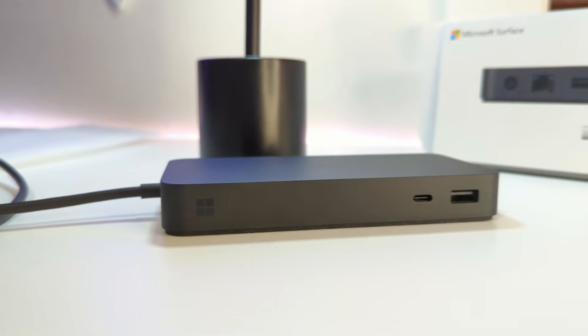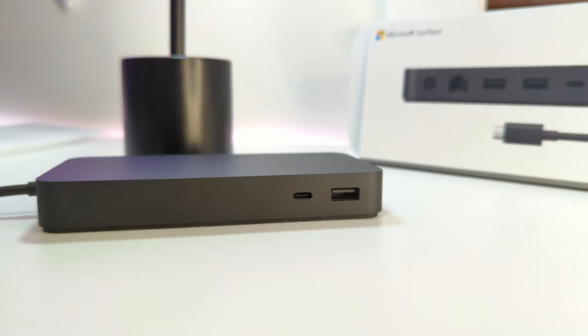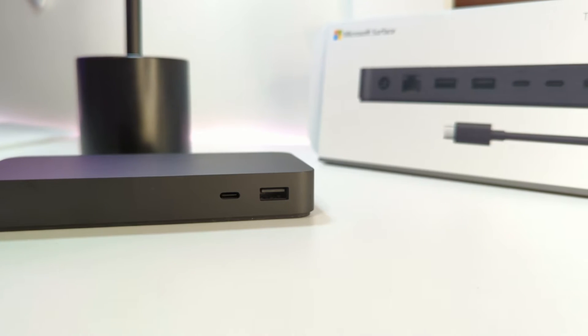Hey everyone, it's Marcus with the Best Buy blog, and today I'll be reviewing the Microsoft Surface Thunderbolt 4 dock. I'll be talking about its design, connectivity, performance, and of course sharing my final thoughts.